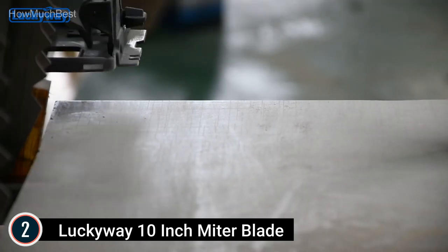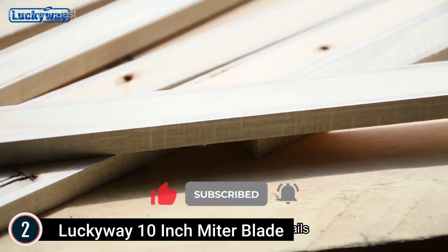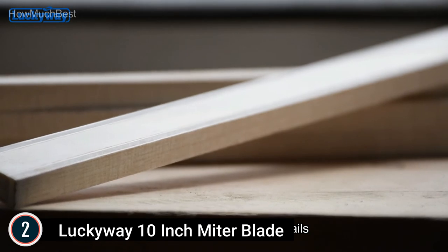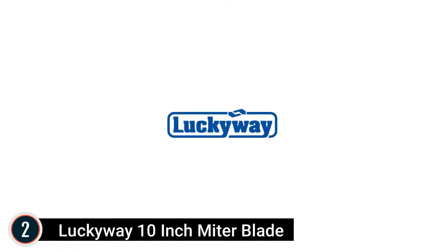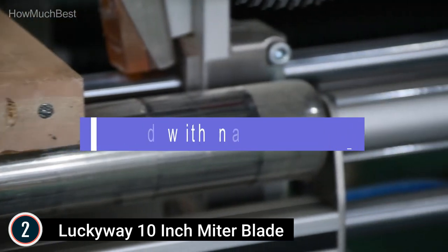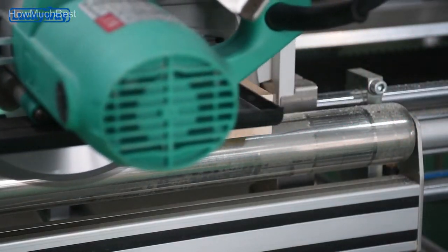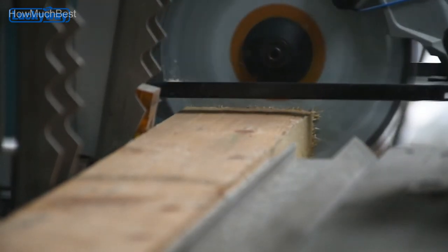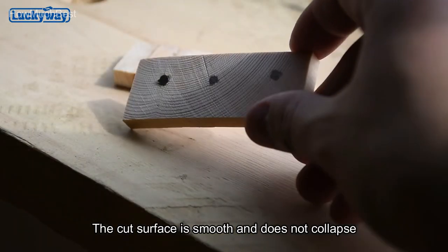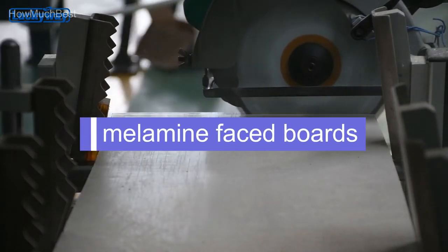The blade features an ATB (Alternating Top Bevel) offset tooth layout. The angle of the tooth scores the surface of the timber in advance of the cut, cleanly cutting the wood fibers before the following teeth remove the chip. This provides for a much smoother cut with less possibility of splintering the surface of the wood. Tungsten carbide teeth offer outstanding wear and heat resistance. The positive cutting angle supplies quick and effective removal of chips and swarf. Each saw blade comes with a protective sleeve, which should be removed during use and replaced after use to avoid damage from bumps.